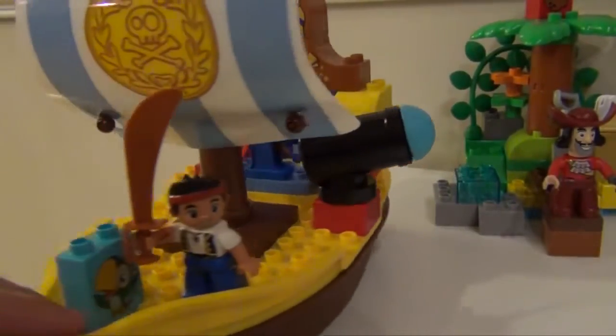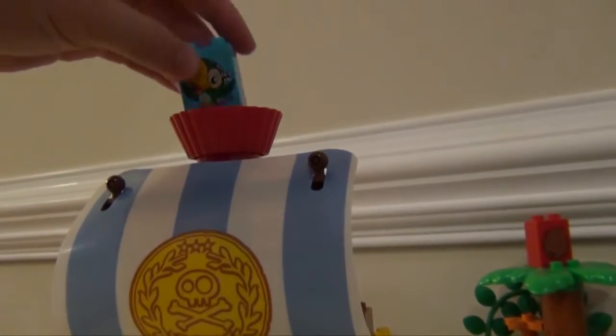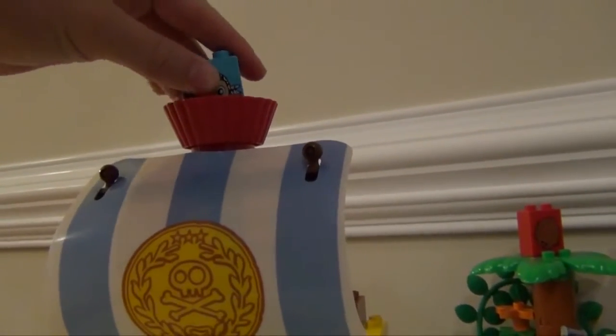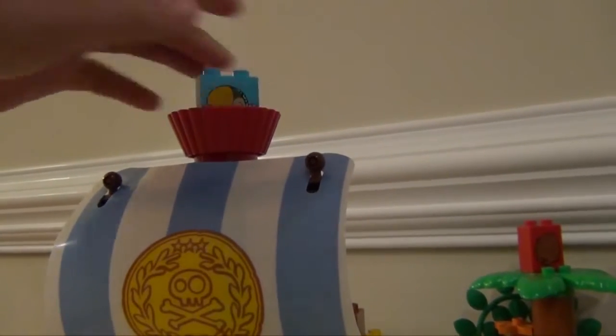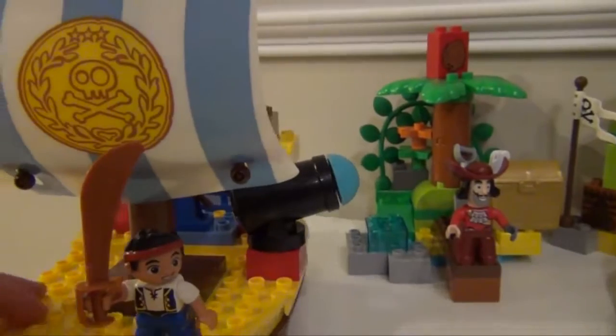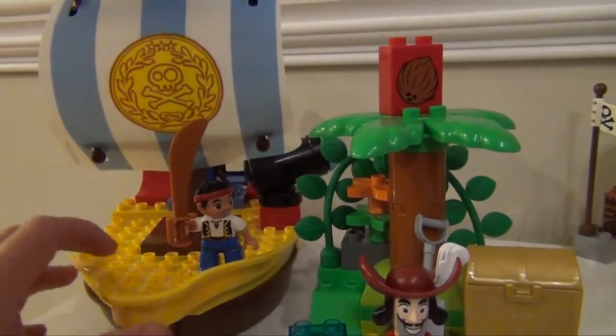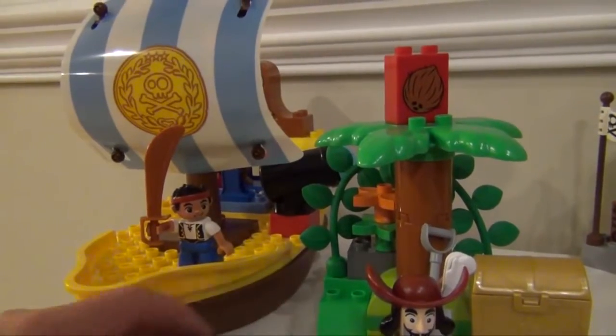It comes with Jake and Scully, and if you want you can even put Scully way up top here so he can look at Captain Hook. Next you have Pirate Island, and Pirate Island's a little harder to put together, but there are lots more combinations to do with Pirate Island.